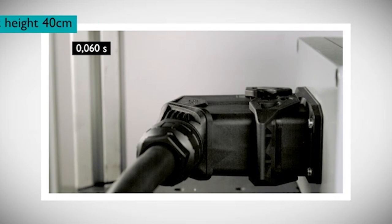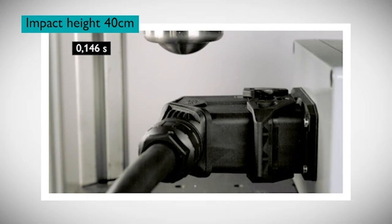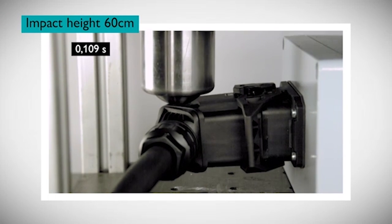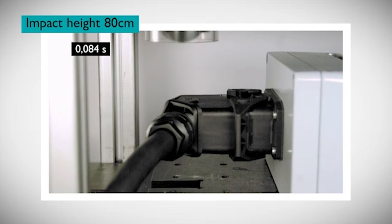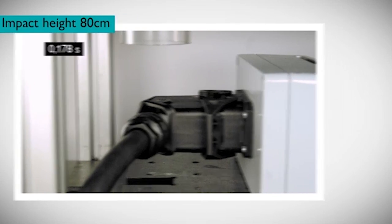Despite repeated impact of 5 joules, Heavicon Evo remains in perfect condition with no material cracks. Pushing the test parameters to a higher free-fall height does not compromise the mechanical integrity of the Evo connector. Even when the free-fall height reaches 2.5 times the nominal test standard, our durable Evo still does not crack under the stress.